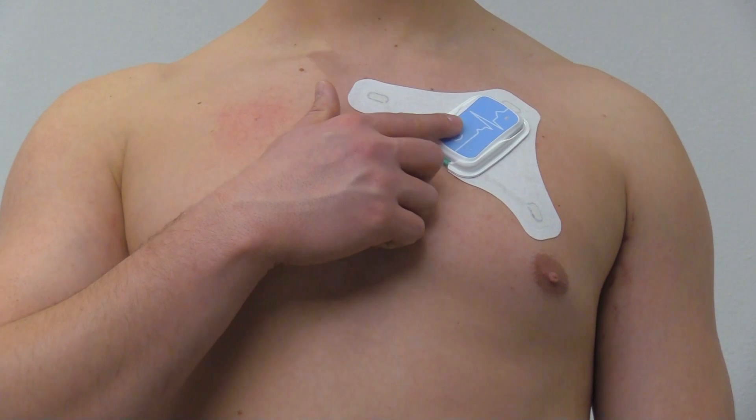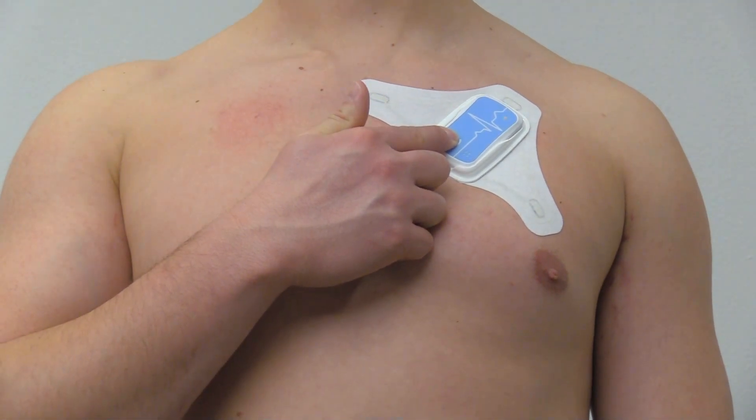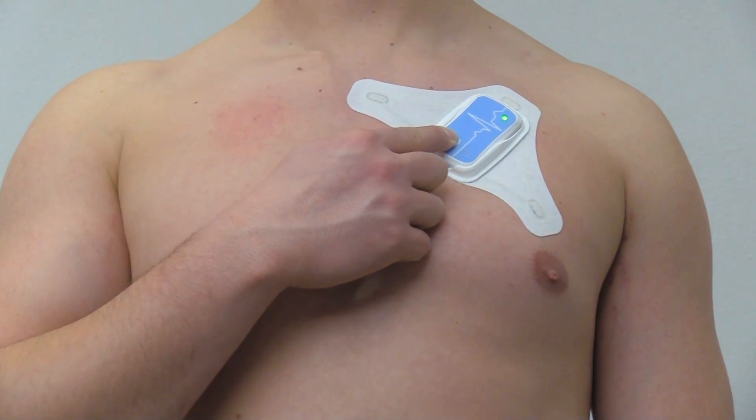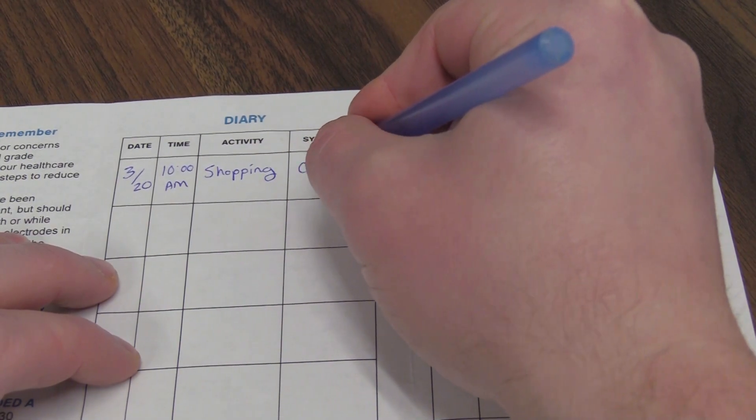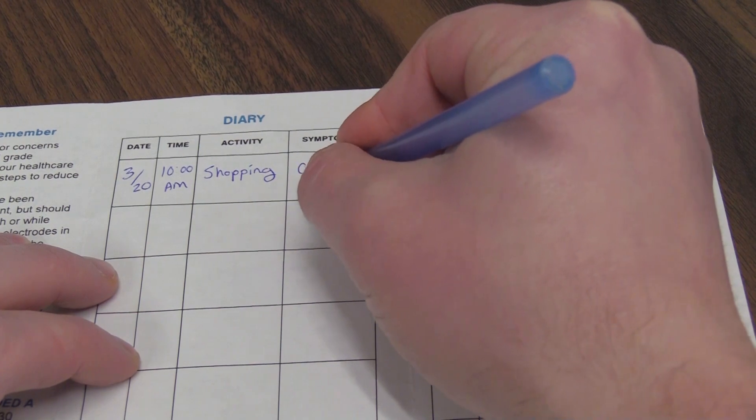If you feel a symptom while wearing your monitor, mark an event by pressing and holding the button for four seconds until the green LED light turns off. Then provide detailed information about your symptom using the patient diary provided in your kit.